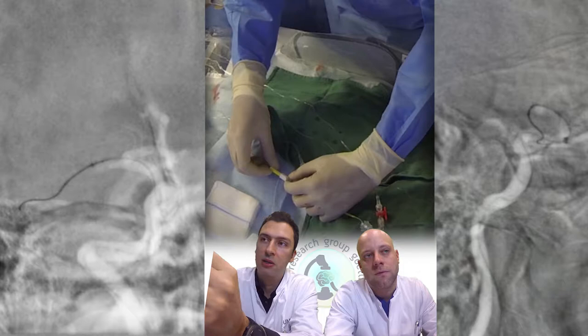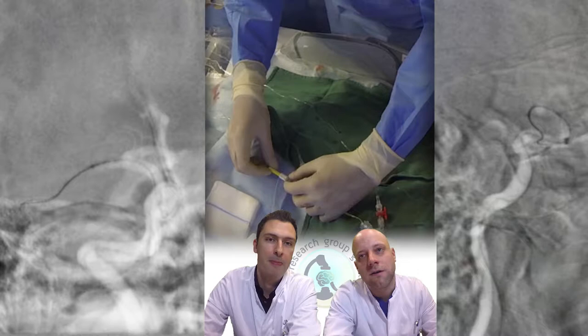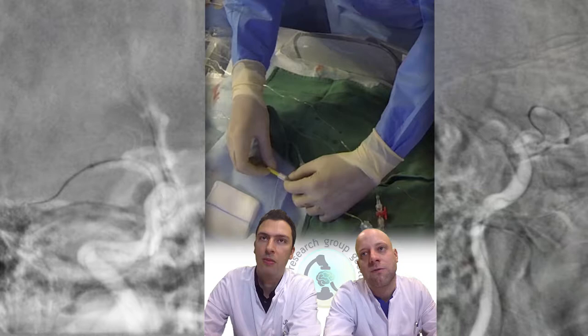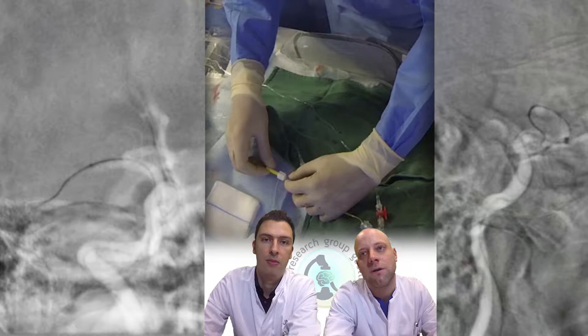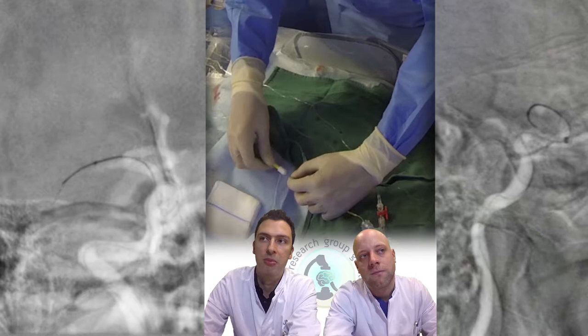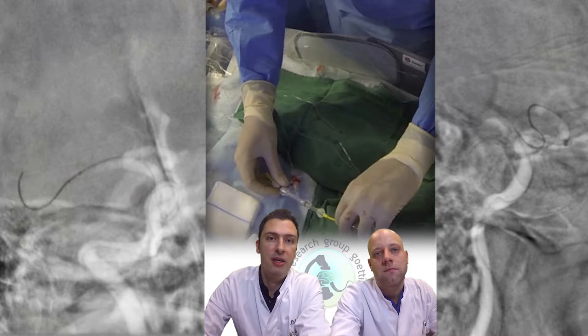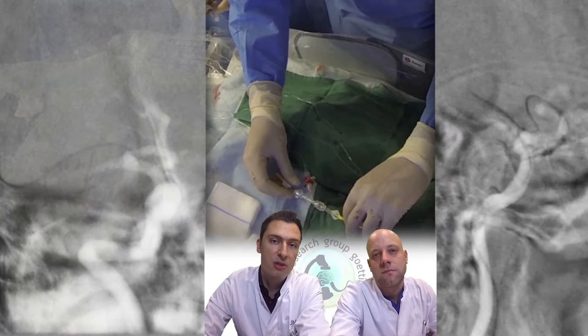The micro wire is going into the anterior temporal artery, so you should take care not to guide into a very small branch of the MCA — try to find a big M2 branch. As you can see, I now push my micro catheter. A special thing about the SAFE technique is that we try to position our stent retriever distally to the occlusion site, with two-thirds of the stent retriever distal and only the proximal third placed at the occlusion site.